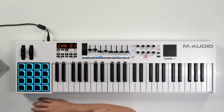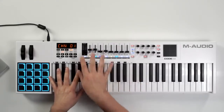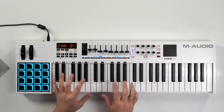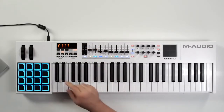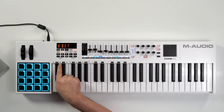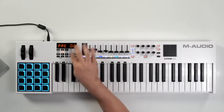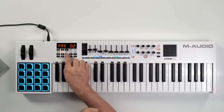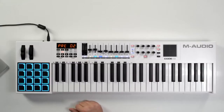We have a channel button which will allow us to choose which MIDI channel that particular section is outputting on. As you can see our keys are outputting on channel 1. We have our edit button which is going to allow us to access these parameter controls down here written right above the keys. You have your zone controls — the great thing about the Code Series keyboards is it allows you to zone the keyboard into a maximum of four different areas.